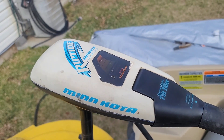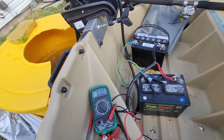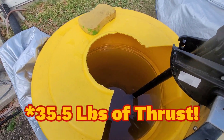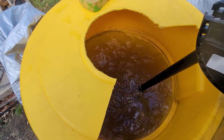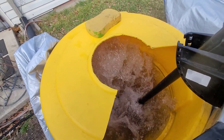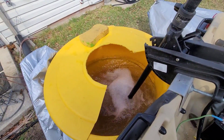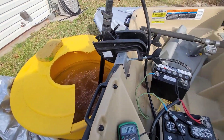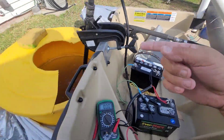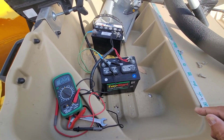Testing out my Minn Kota Riptide 74-pound thrust with 24 volts. I've been using one battery and it's only been putting out 35 and a half volts. What's cool is it's variable speed, so if I just turn it a little bit — that's ridiculous for a trolling motor. 24 volts. I did it once with two batteries and it did about the same thing — one's an AGM and the other's a regular modern garden battery.